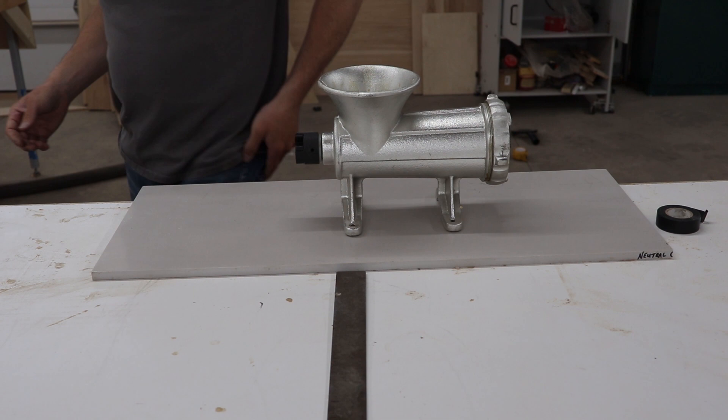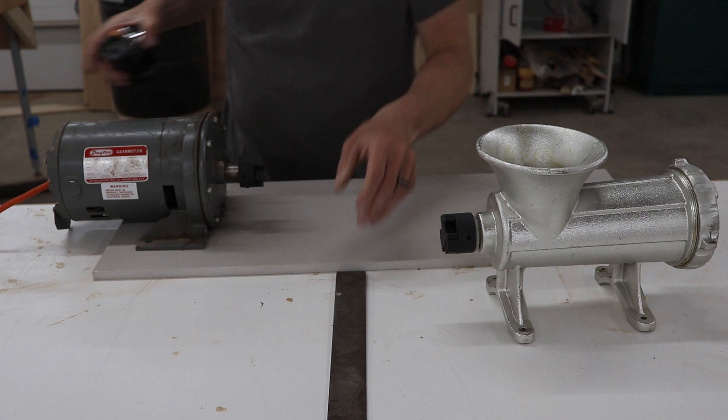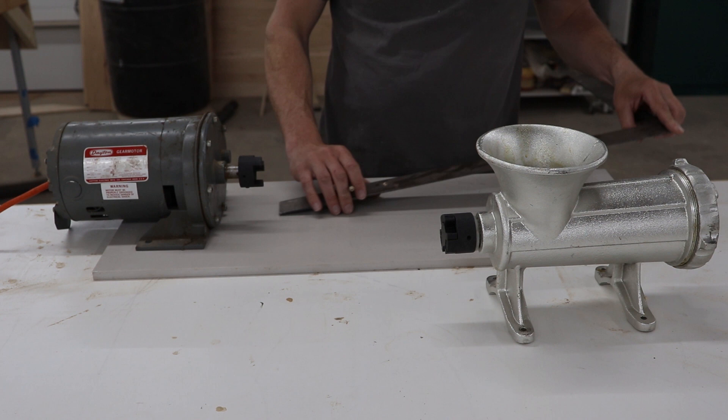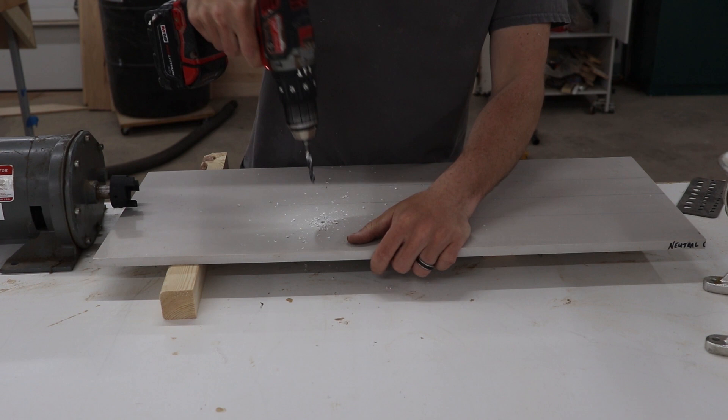I cut the countertop a little bit longer than I needed so I can make a place for a bolt to sit underneath. Once I have the grinder and the motor set where I want it, I make a center line and a reference line where the bolts will go. I place the grinder back on the top and mark all four mounting holes with a pencil, then with a 3/8 drill bit I drill out all four of the holes.